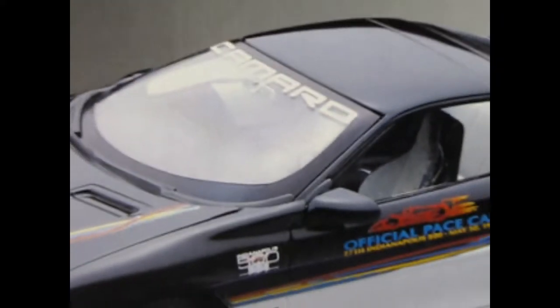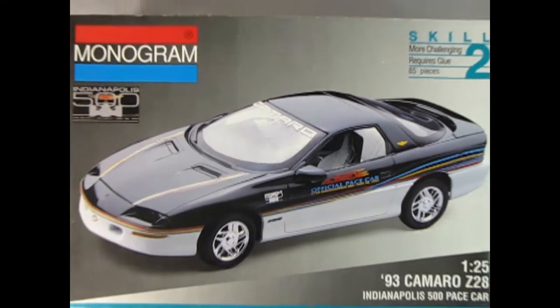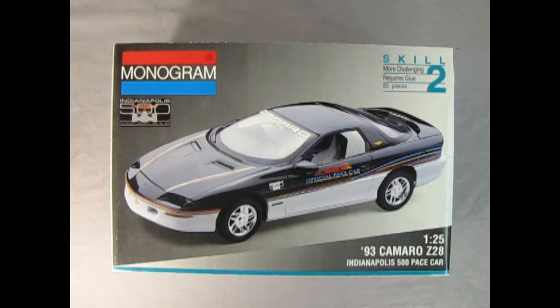Today we go all the way back to the Indianapolis 500 racetrack as we check out Monogram's 1993 Camaro Z28. Now this is a skill level 2 model kit, requires glue, and contains 85 pieces, molded in 1/25th scale. On this side of the box we get the 'choose the model kit that's right for you' chart — skill 1, skill 2, or skill 3 — and then down here we get a nice write-up on the '93 Camaro Z28.